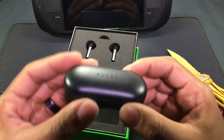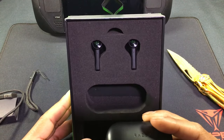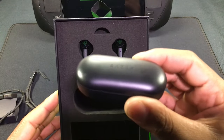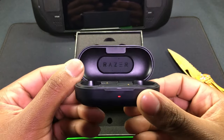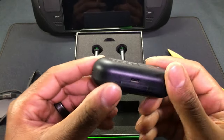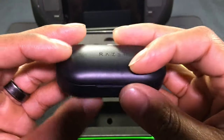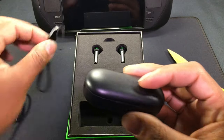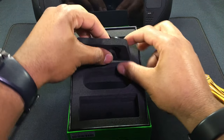Then we have the case. It's kind of funny how they shipped it with the earbuds outside the case — usually they're already charging inside. The light is red so the case is dead. The case feels pretty cheap, very plasticky. There's a little slot for the sling right here.